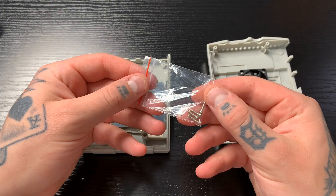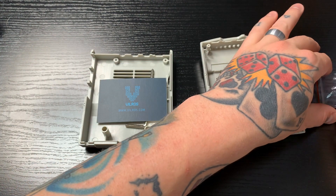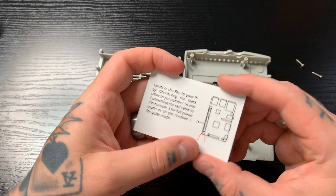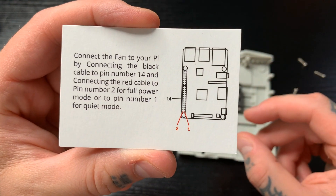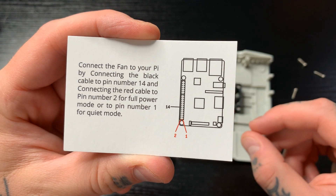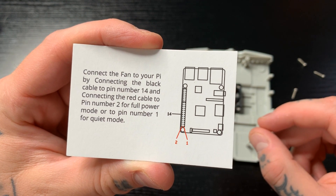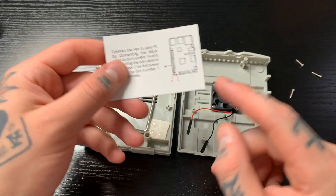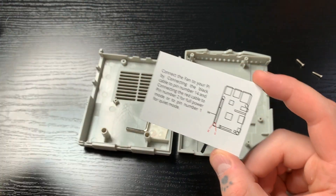Inside we have our four screws, which we'll use to mount the Raspberry Pi 4 to the inside of the cooling fan case. There's also a little card from Vilros telling us where to put the cooling fan pins on the Raspberry Pi 4. Taking a closer look at that — that's actually not where I've ever installed a cooling fan. Those aren't the pins I typically use, so I'll definitely have to check that out.